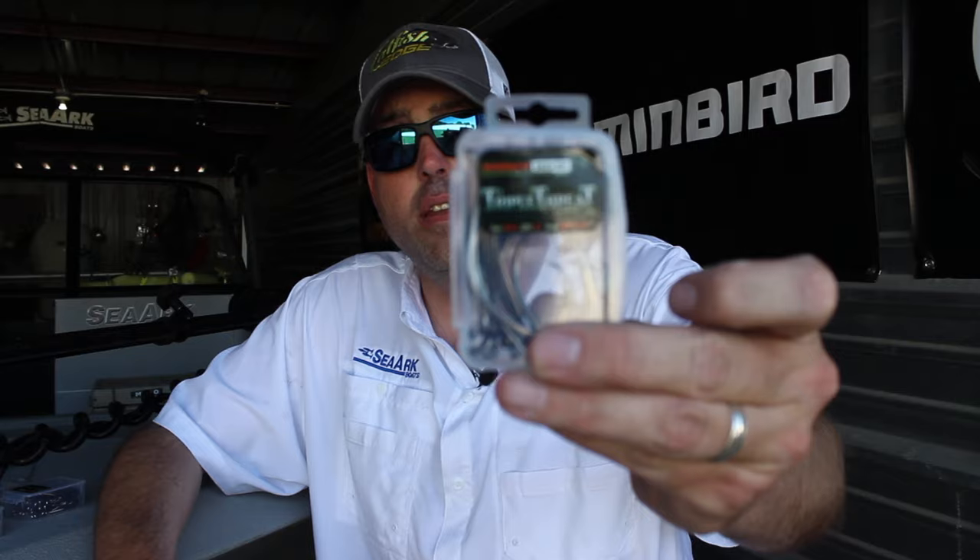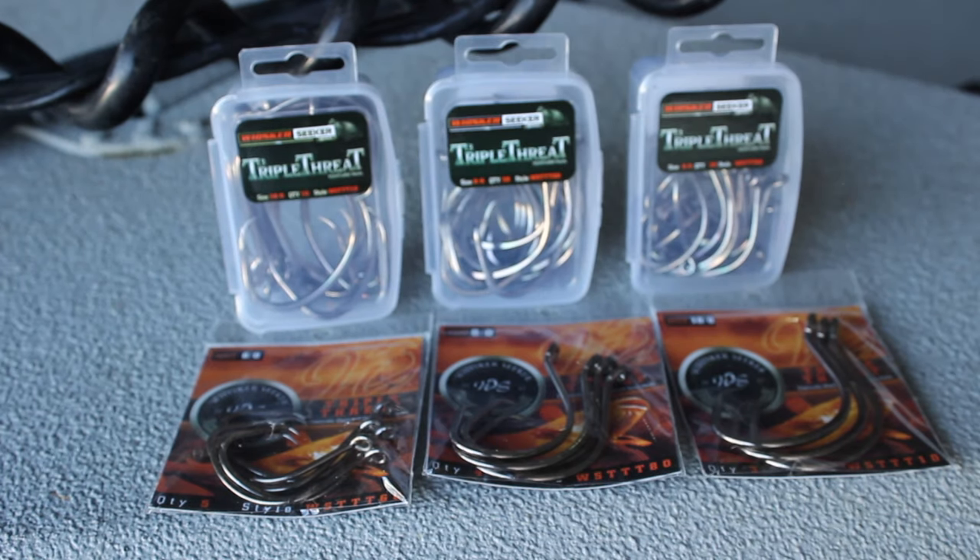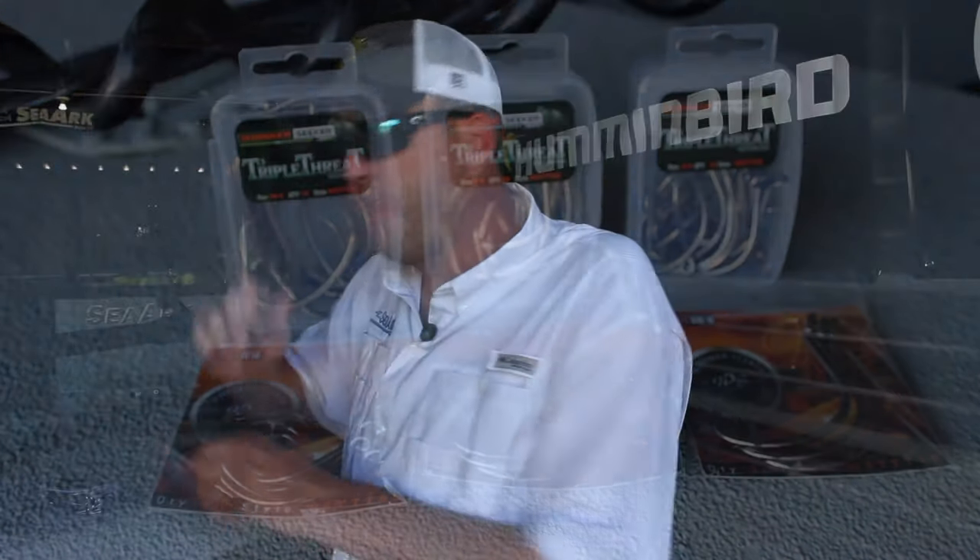So the product is triple threat catfish hooks, these new hooks. They've been on the market about two months through Whisker Seeker. We spent about a year and a half, two years working on this. It was a very long, laborious process to get it done and get everything right. But they're finally out there and available.